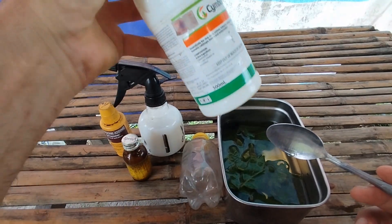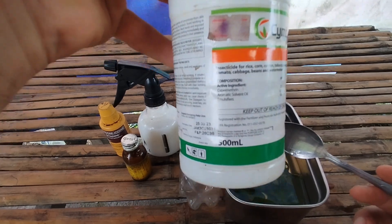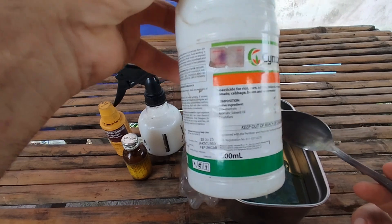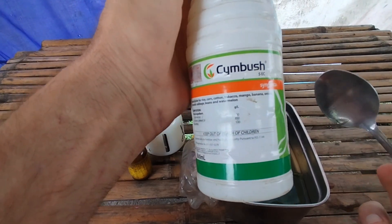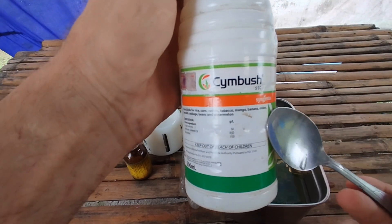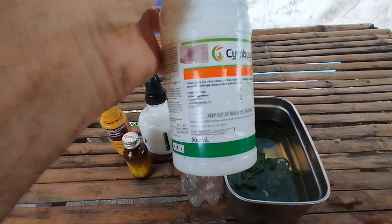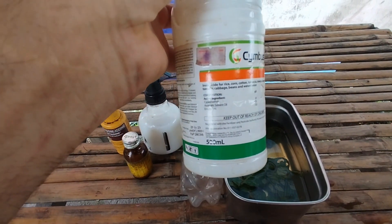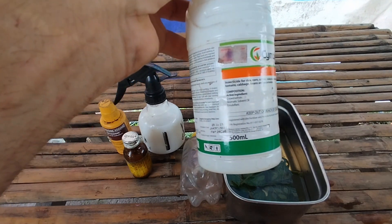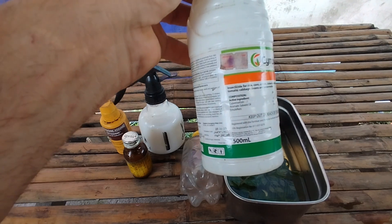You need the insecticide to kill the larvae inside the wound. I have here Cybermectin. You can use other insecticides, but this one is actually the base for pour-on products. This particular one is used for rice and plants, but Cybermectin is also a typical insecticide used for animals. It's oil-based, which is the reason it stays longer on the wound compared to a water-based product.